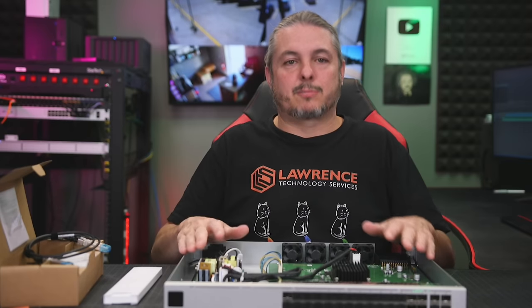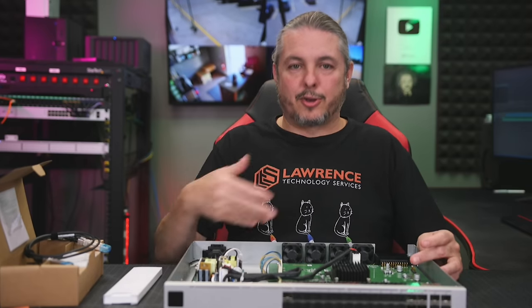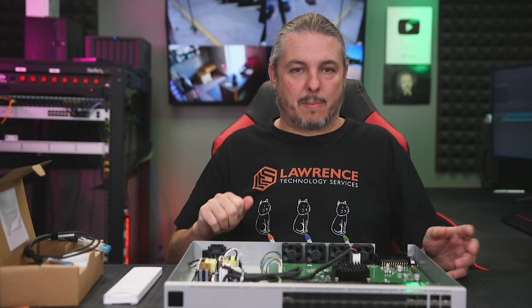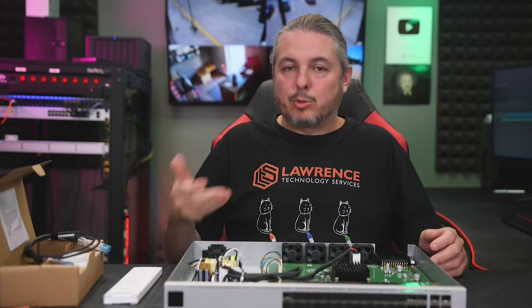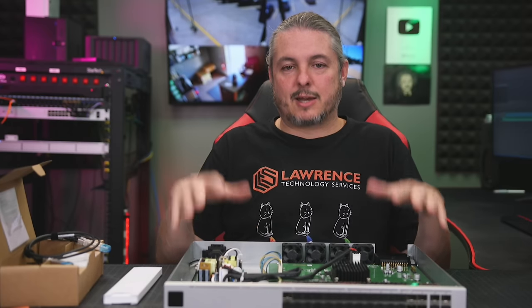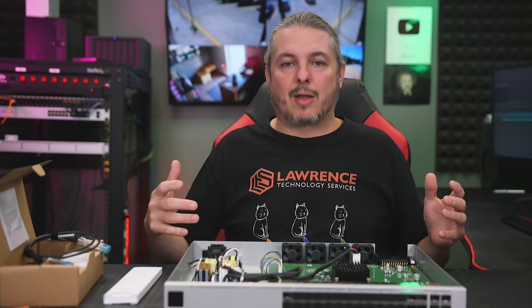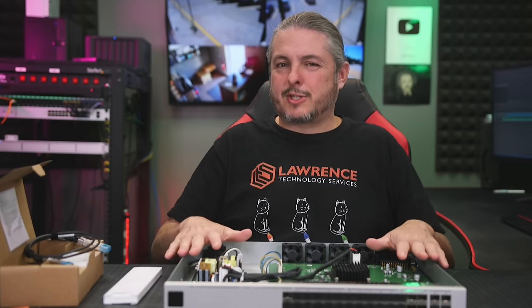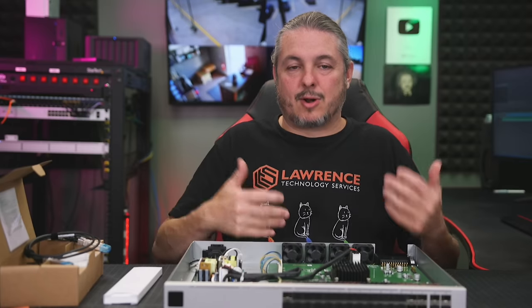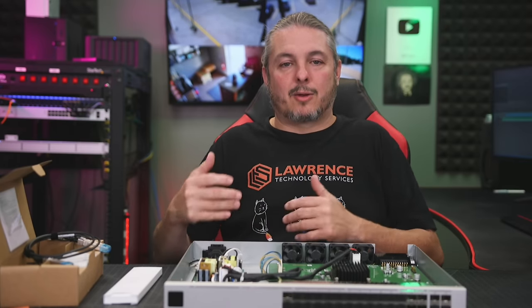Alternative options: not everything in this price range is going to have dual power supply. When you start talking about other enterprise-level switches, they are substantially more expensive, especially when they come with a hot-swap power supply. You can just buy two of these, and really — since this was designed to be a very core central part of your network with all the uplinks from your other switches — it's probably worth it just to have two. Power supply is one factor, but things go wrong: firmware updates go bad. So I would probably recommend having another one in stock.